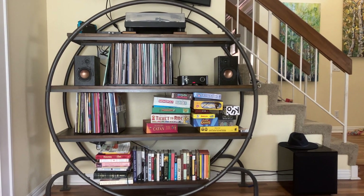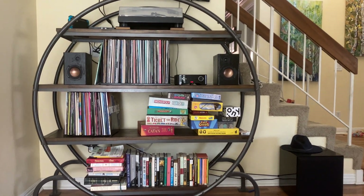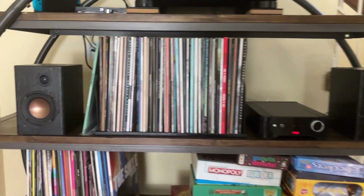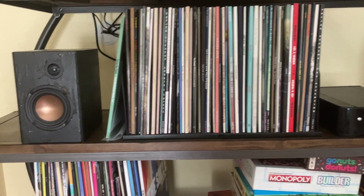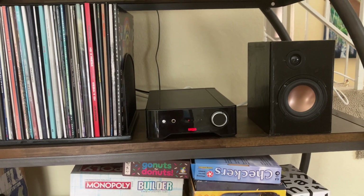Good afternoon, everybody. I have a quick video for you today, and today we are talking about the Overnight Sensation bookshelf speakers that you can find at Parts Express for about $120 to $200.